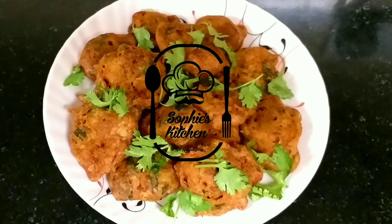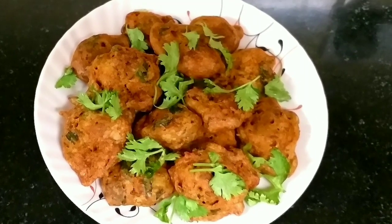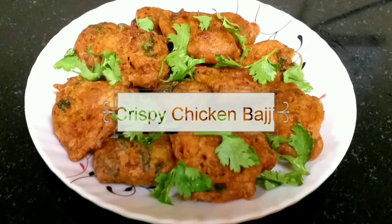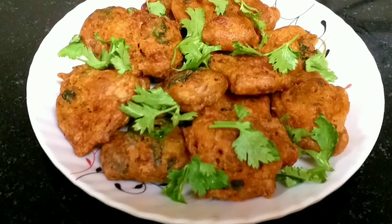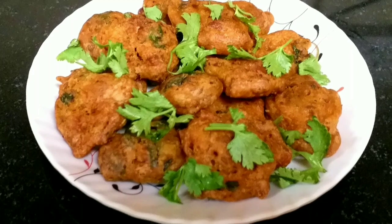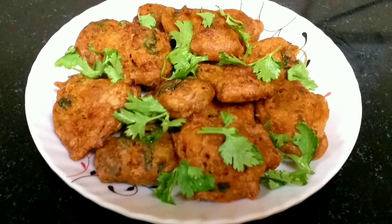Hey friends, welcome to Sophie's Kitchen. Today let's see how to make these crispy chicken bajjis. It's a lovely side dish for your sambar rice or any variety rice.